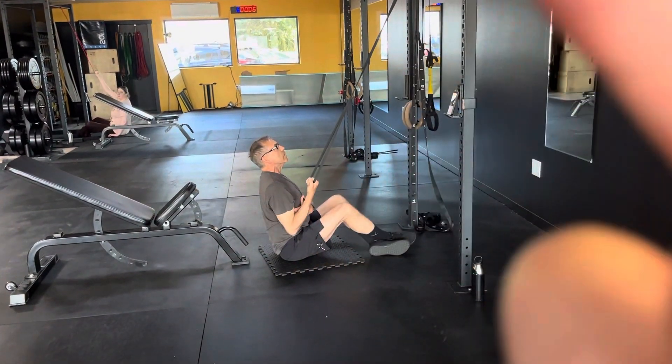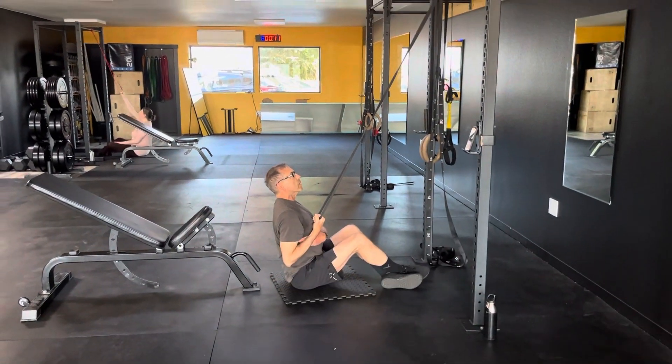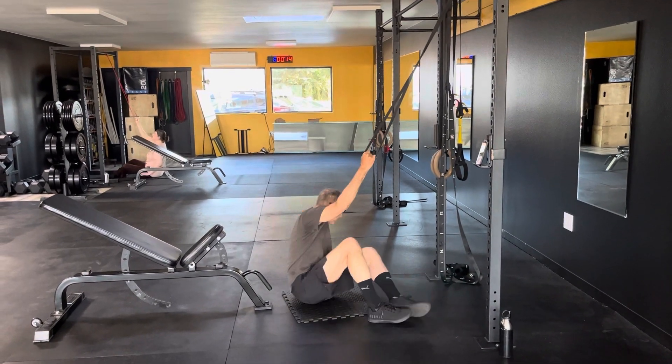In the unilateral motions, you can use the opposite hand to feel stuff activating and make sure other stuff that shouldn't be moving isn't moving. It's a good synergy. Unilateral work — boom.